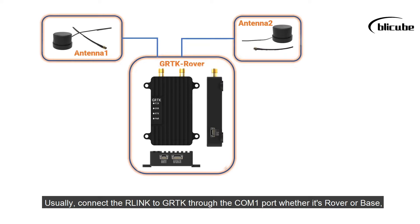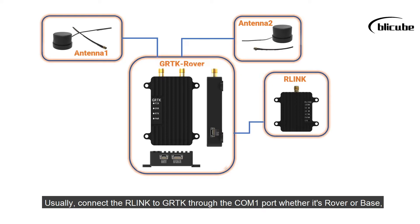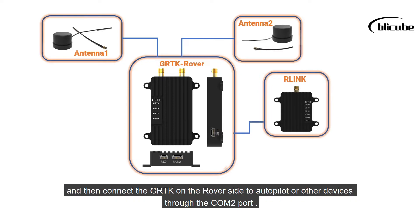Usually, connect the link to GRTK through the COM1 port, whether it's rover or base, and then connect the GRTK on the rover side to autopilot or other devices through the COM2 port.